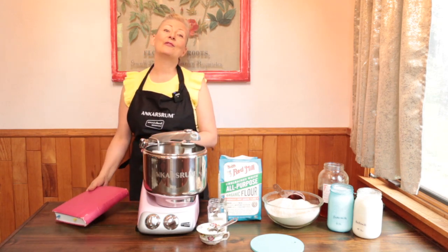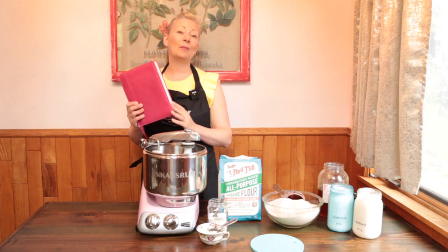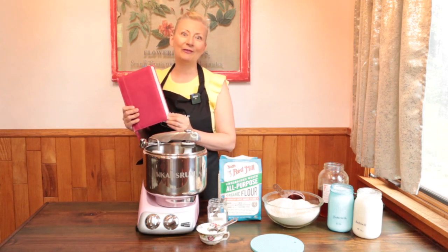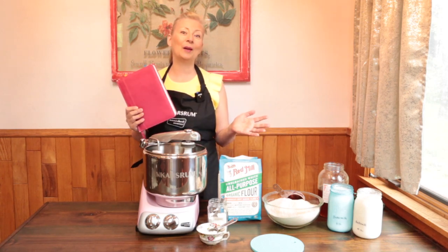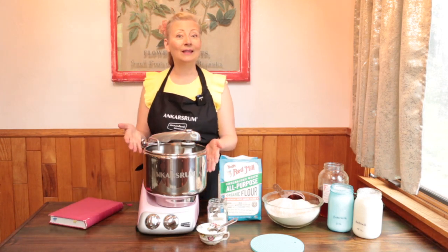Today I'm sharing a family treasure — my recipe for old-fashioned buttermilk bread. This is the one that I baked for my family for more than 25 years and the one that I used to help them adapt to whole wheat bread. And we're making it in the Angus Room Assistant Mixer.